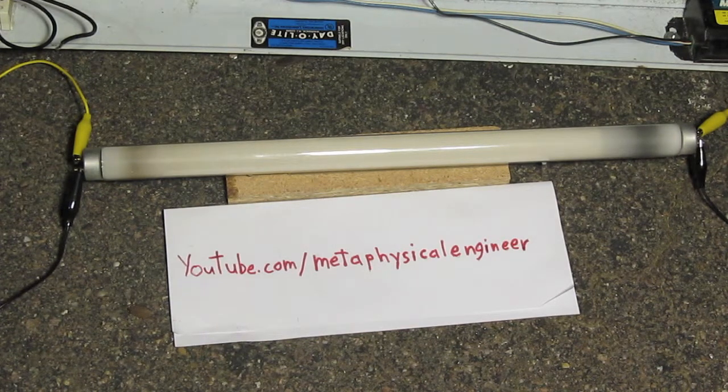Fluorescent tube pop using F40T12 magnetic rapid start ballast. Take one. Ignition.